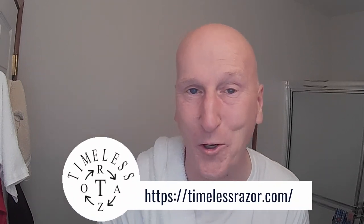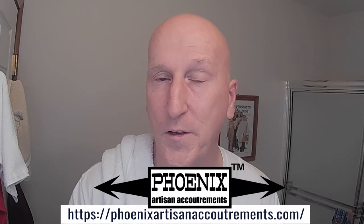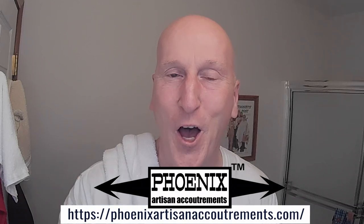Thanks very much for tuning in — I really do appreciate it. Please share, subscribe, like, and hit that bell so you get notified next time I upload. Comment below and let me know. Check out all the wonderful artisan soap makers and sellers displayed on the bottom of the screen — they make and offer wonderful artisan shave soaps and wet shaving gear. Also check out my Amazon product page at amazon.com/shop/marksrating where you'll find all the Amazon-listed products I review, organized and categorized. Thanks very much for tuning in — I'll see you again real soon.